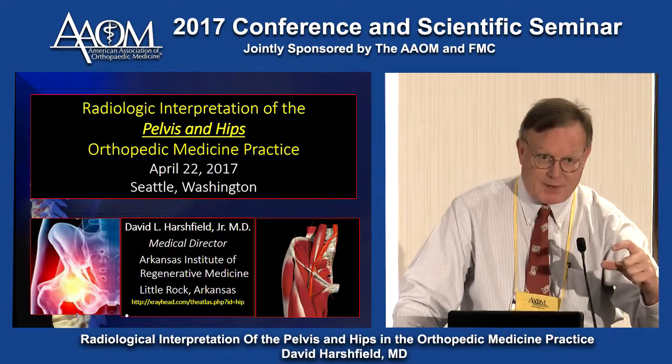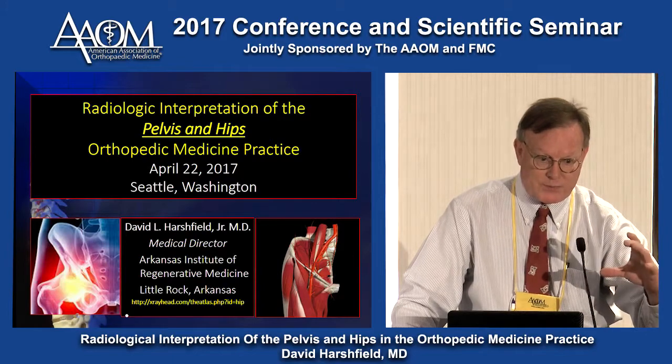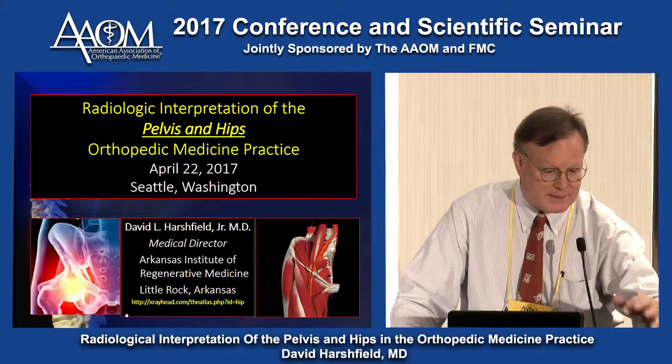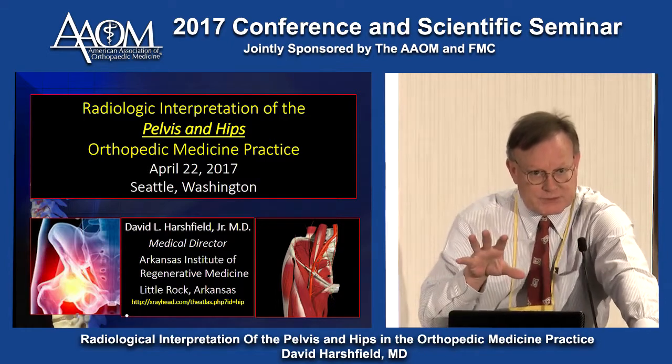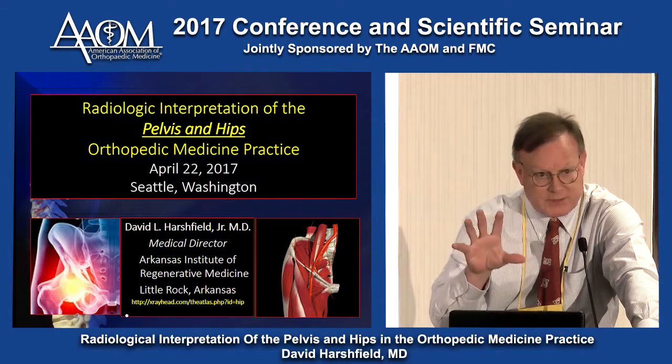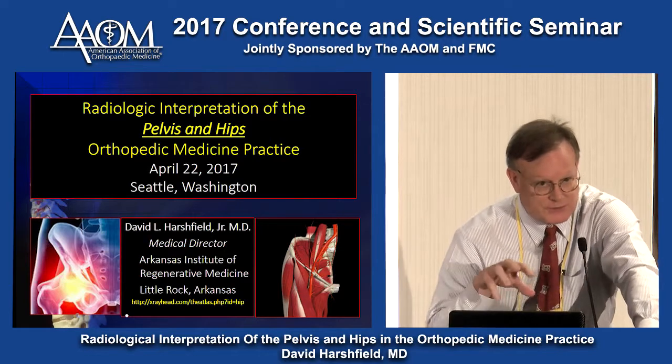The knee tends to be where patients present with problems. But if we treat — particularly using a John Liftoff technique — treat the knee, then go to the hip and treat those key little neural bundles. You will reset the hip rotator cuff, and then you can also reset the foot strike.